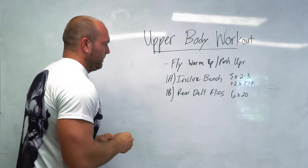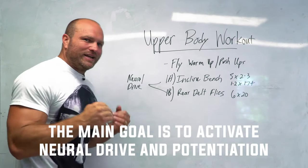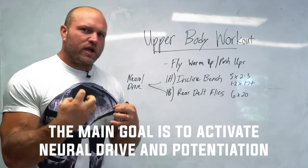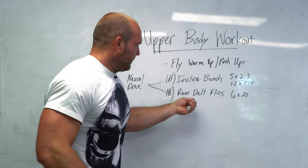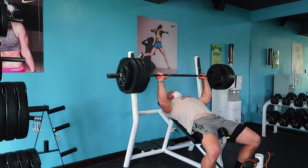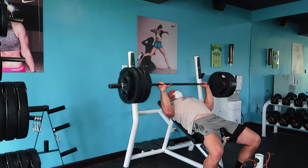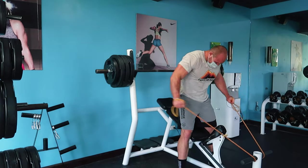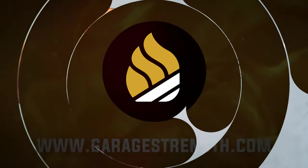The whole goal here is neural drive and potentiation. If we can increase the strength of our upper body inside the workout, then as we get into our next couple of sets, we can actually use higher weight for a lot more reps. That's when we're going to increase our strength and drastically increase our muscle mass, because the mechanical tension and mechanical overload is going to be heightened.